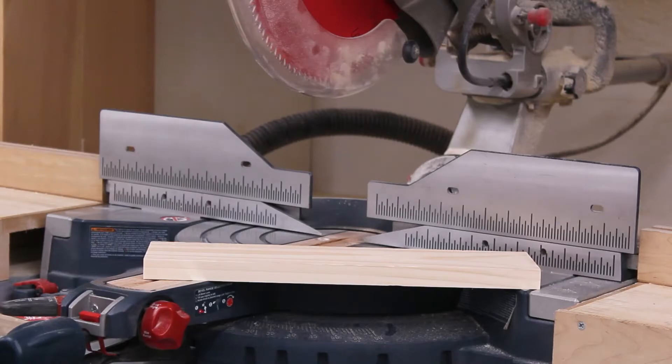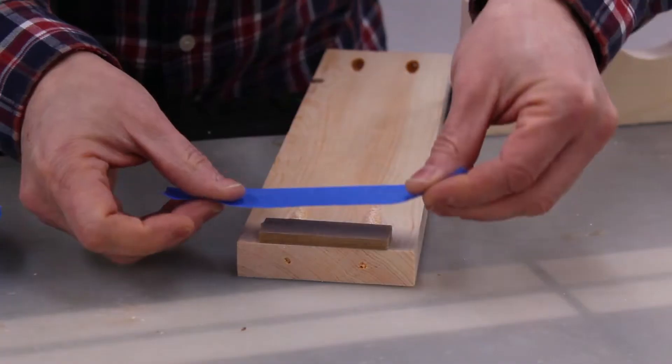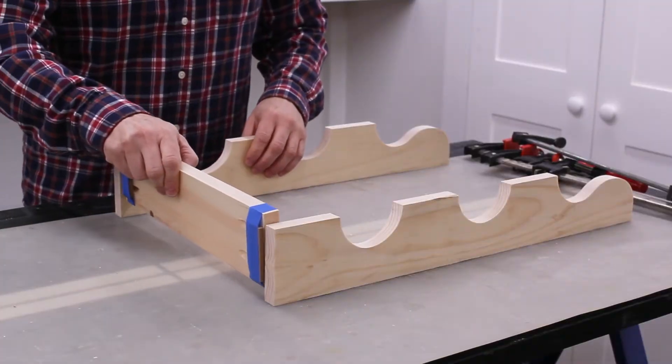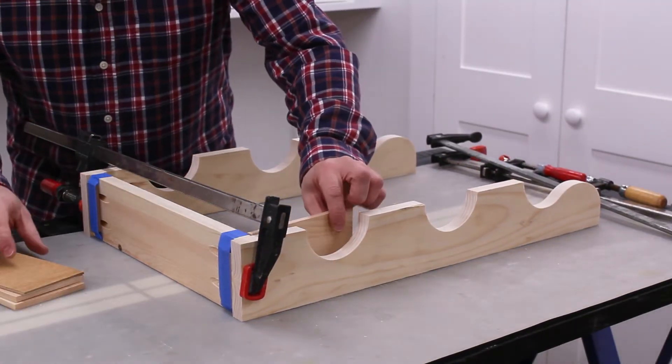Then I cut the shelves and drilled pocket holes in each end. The bottom shelf sets up a quarter inch from the bottom of the sides. I used two pieces of quarter inch MDF to help position the bottom shelf.